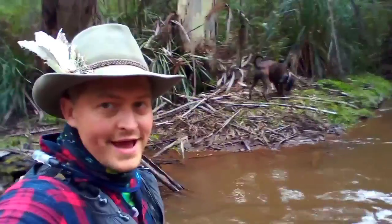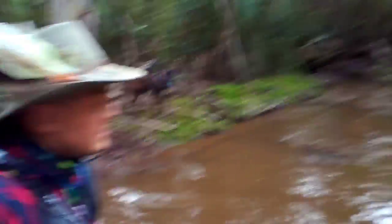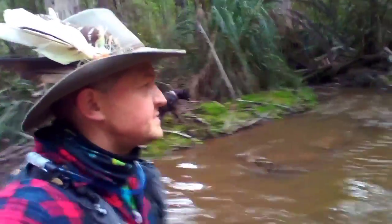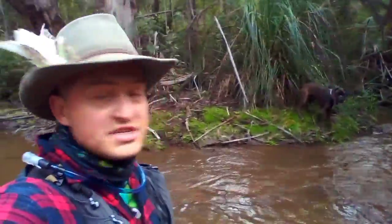Been traveling through the water now for about an hour and 40 minutes — losing track of time to tell you the truth. But it's been a while, so I think I might go through the bush now and just navigate that way.